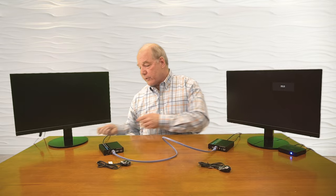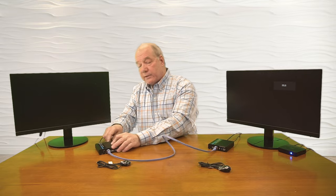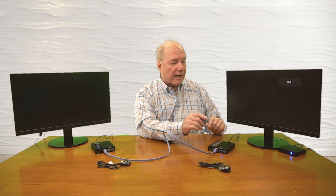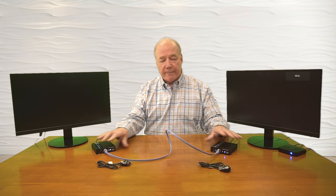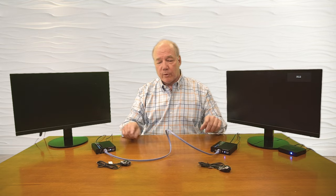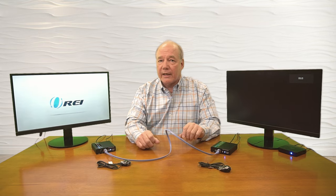I'll plug the power supply in on the transmitter side — the other end has a barrel connection which plugs into the DC input port — and the same on the receiver side. Now the minute I add power to these two modules, they start an internal power-on self-test checking all the electronics. On the transmitter side it's also checking the resolution of the media source to make whatever adjustments are needed to send the best possible media stream to the remote location. The receiver is checking the resolution of the monitor and handshaking between the two products over the CAT cable. It takes a couple of seconds to finish that synchronization.